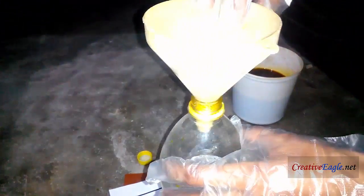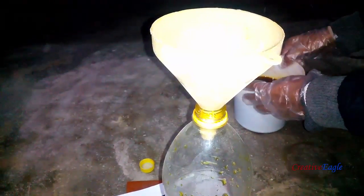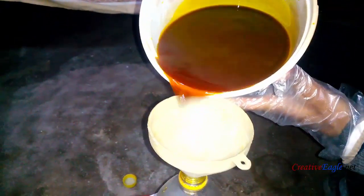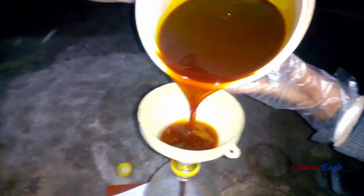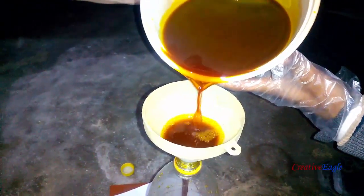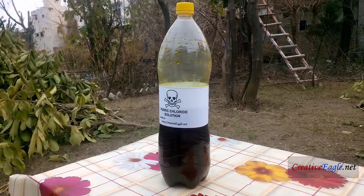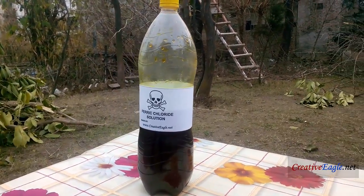I'm using this plastic funnel to pour all the solution back into the bottle. Your solution is now ready — make a label and paste it on the bottle for safety purposes.